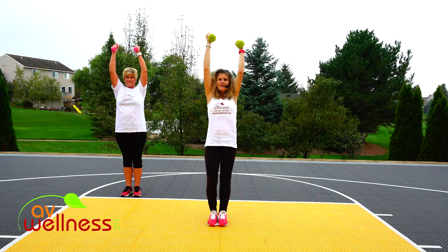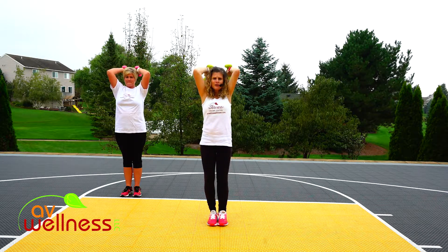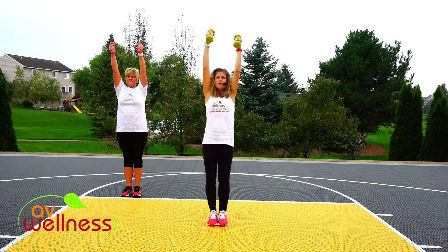Up at the top of your movement to get a little extra contraction right through the head of that muscle. Come down. Lift. One more like that.